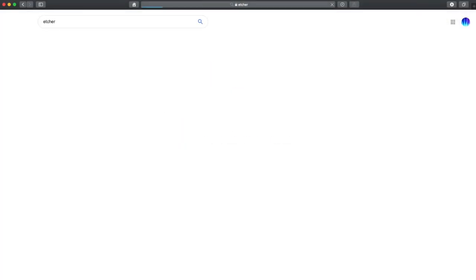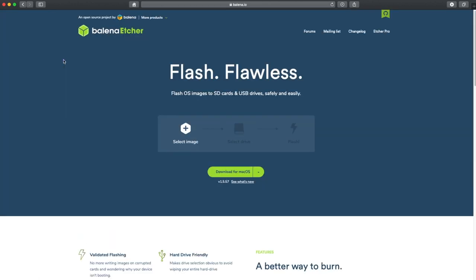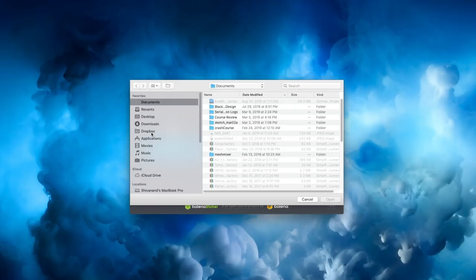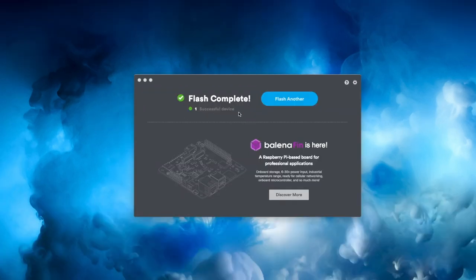So let's get started. If you go online, I have provided a link to the image in the description below. You download the image. Now you need a way to get the image onto the microSD card, and what you're going to do is go online and download a piece of software called Etcher. I have provided a link to that software in the description as well.